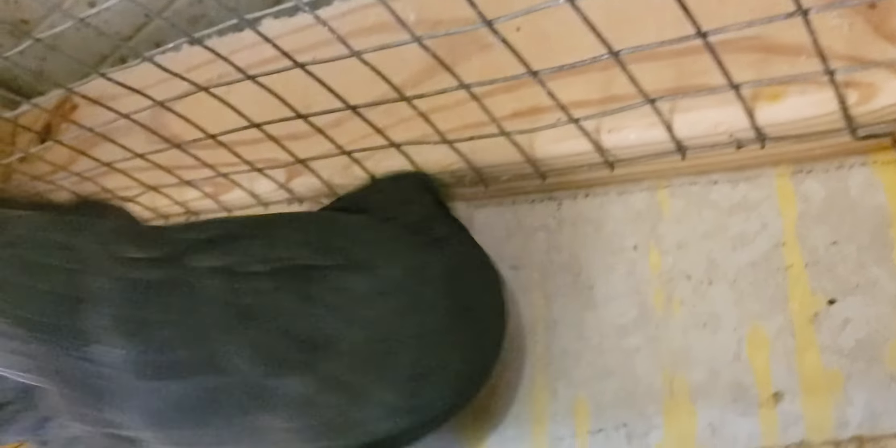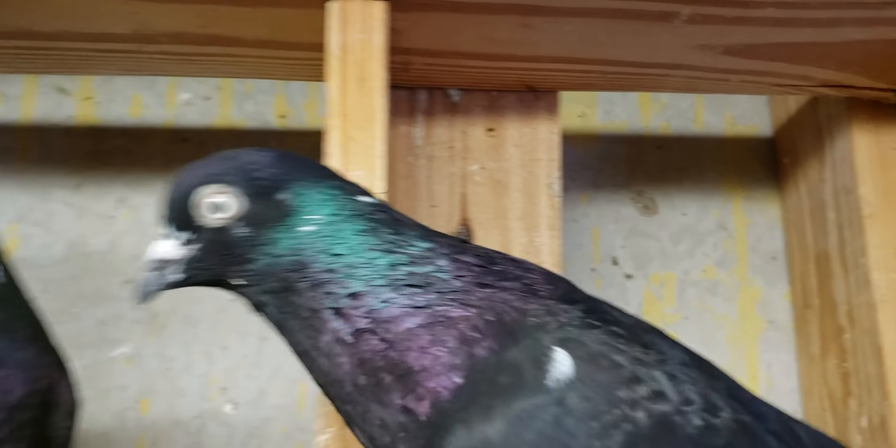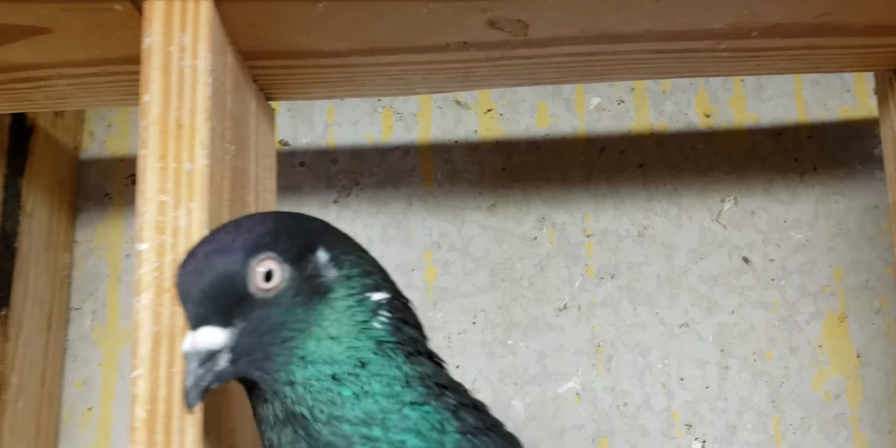Cock and hen — he's ready to mate. He's bound down for the hen. Look at this guy, beautiful. Pigeon jewelry, beautiful.